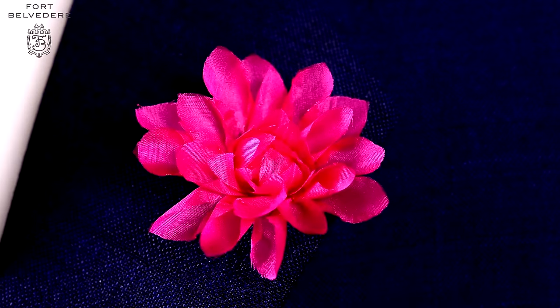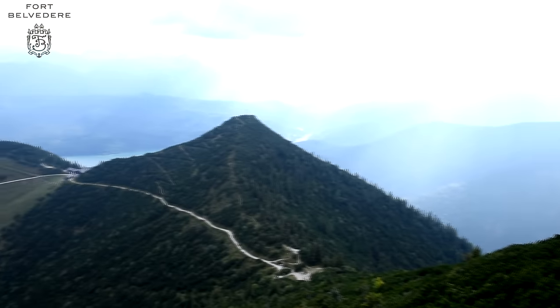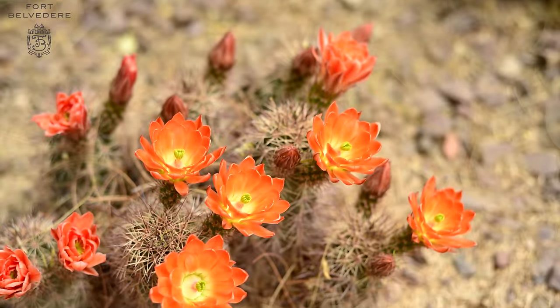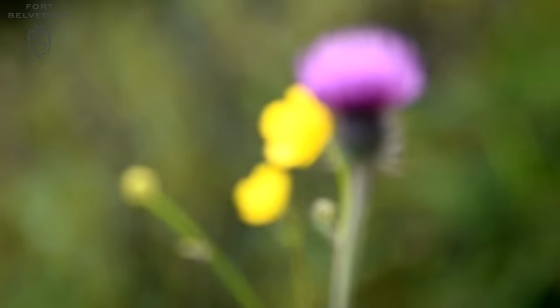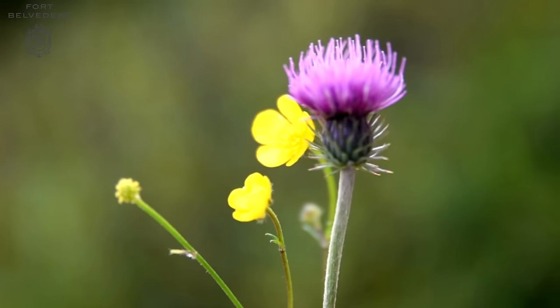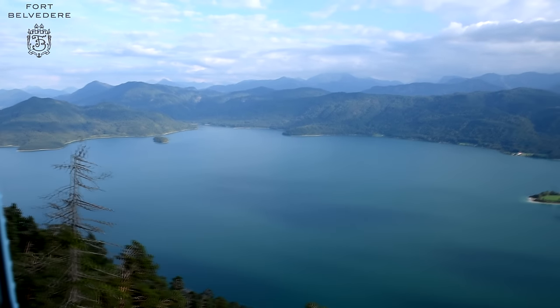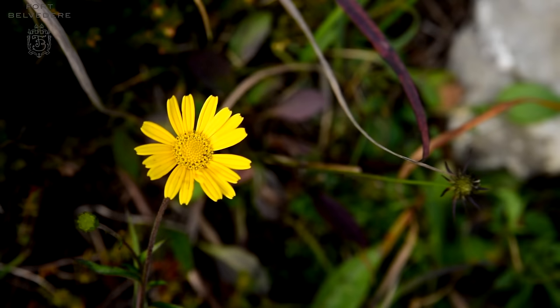Before we start making flowers, we get inspired by nature. When we hike, we can find little beautiful mountain flowers, or if we go to the desert, or if you just stroll around outside, we find these little flowers that are perfectly sized for our lapels. We try to produce them as realistically as possible and all of our boutonnieres are modeled after real flowers — there's never a fantasy product.